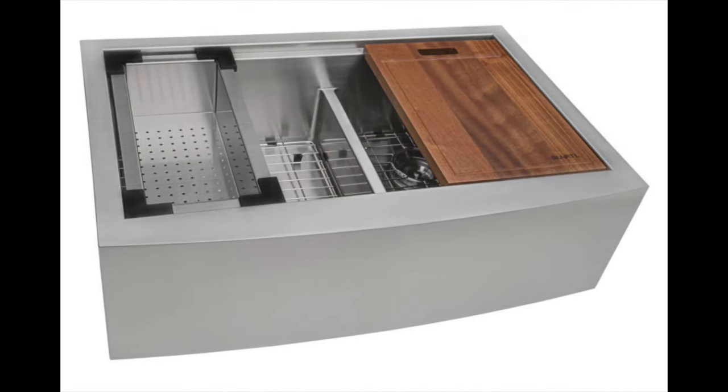Coming in at number 8, the Ruvati 33-inch Apron Front Workstation Low Divide Double Bowl 6040 Farmhouse Kitchen Sink 16-Gauge Stainless Steel. This sink forms part of the workstation apron front sinks from Ruvati's Verona series and is made from 16-gauge stainless steel, one of the thickest available for residential kitchens. It comes with a cutting board made of African mahogany, which handles water well and looks great. Other accessories include a colander and roll-up rack that slide on a track integrated into the sink. The depth gives adequate cleaning room, and the sink is also soundproof. If you're looking for the best double bowl apron front kitchen sink, this is it.